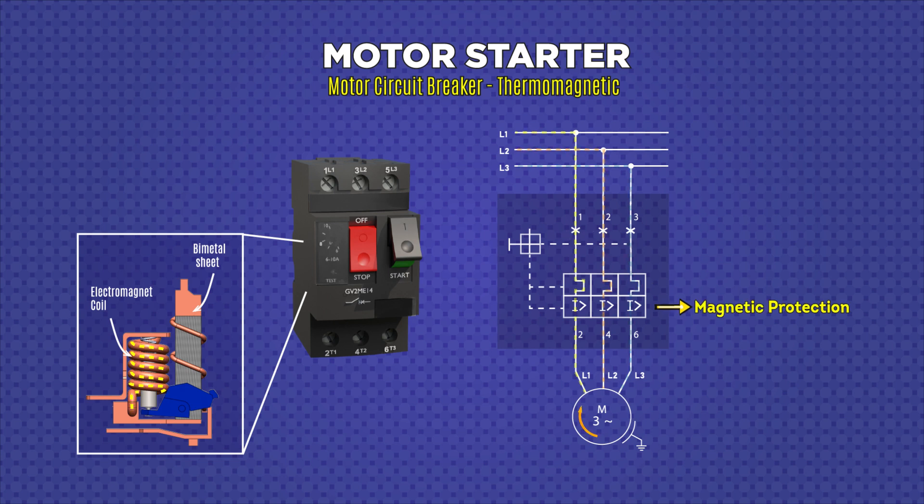Also, we can find a coil, which is an electromagnet that corresponds to the magnetic protection. When a short circuit is generated, the current that circulates through this coil is too high, so it automatically activates the trip, cutting off all the electrical supply that goes to the motor.